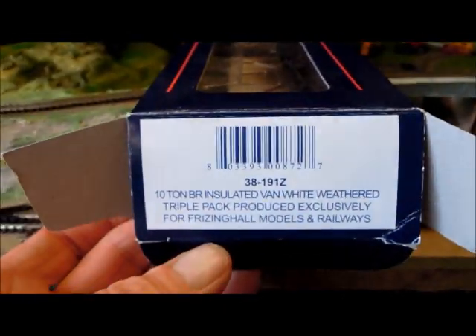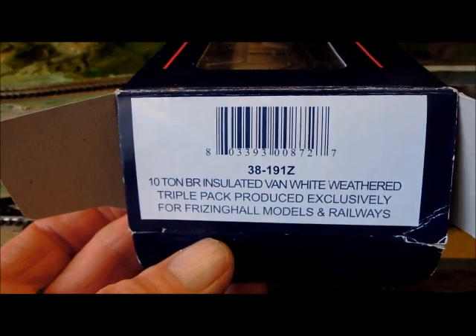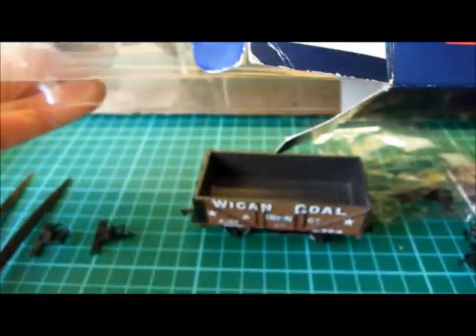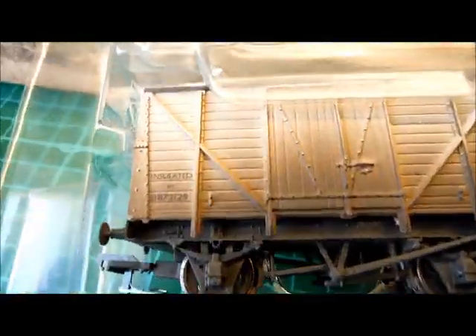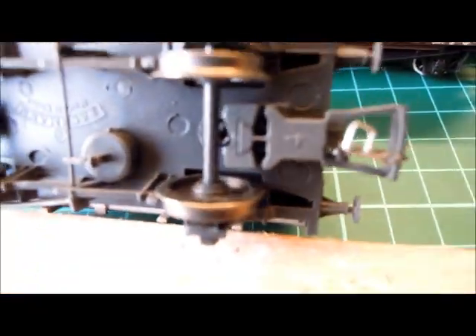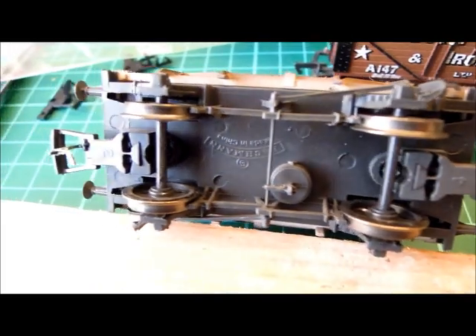If you buy a new Bachmann truck, such as these weathered fish vans from Friesinghall Model Railways — insulated vans, not necessarily fish vans; I call them fish vans because I assume they're used to transport fish in mine — then it's possible to very quickly convert them by simply adding that paperclip underneath. So that's the silver part added there to the underside of the coupling. A fairly straightforward conversion job, as you can see with that paperclip.